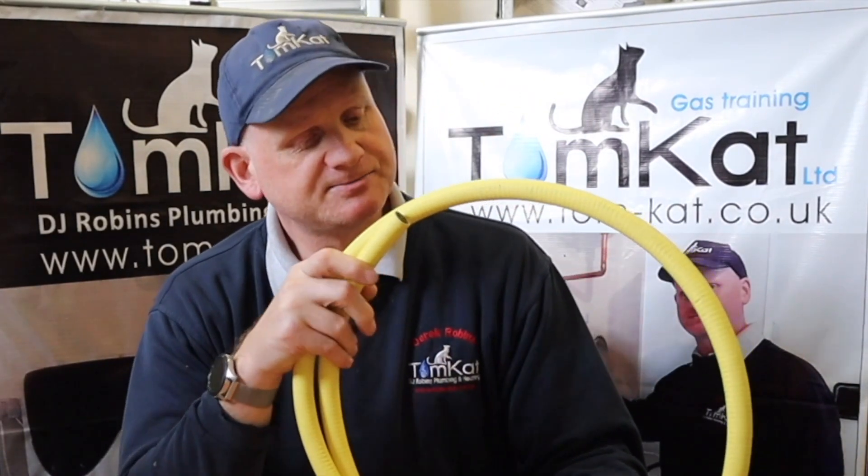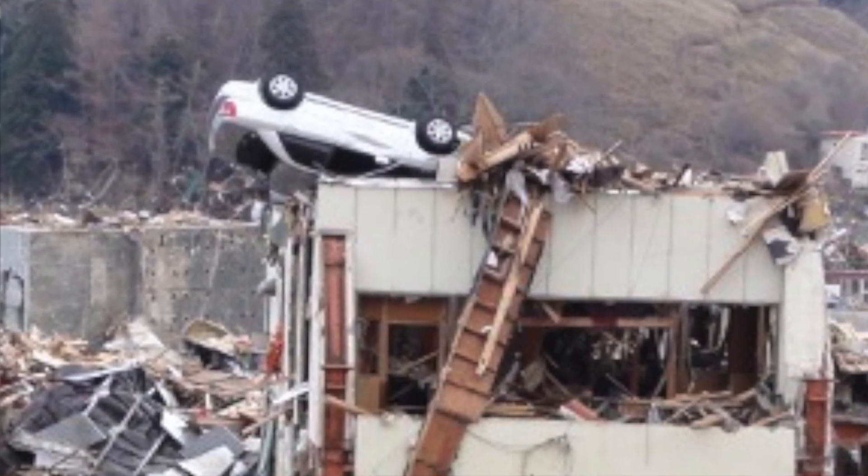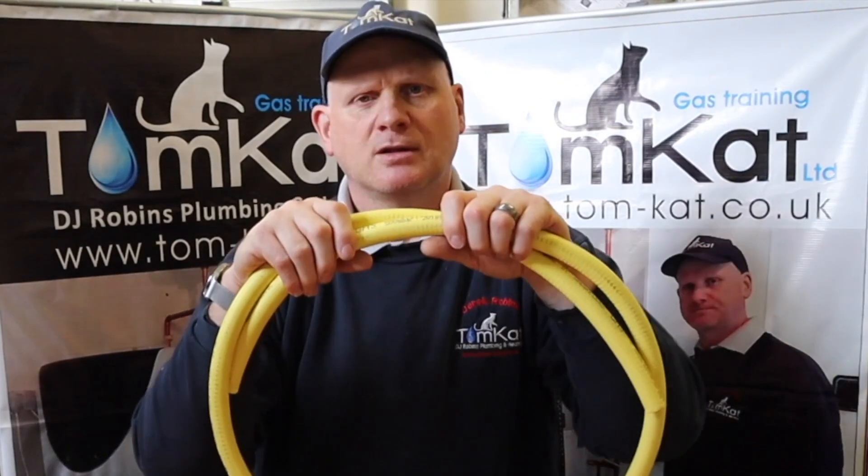OmegaFlex is an American company and they've been going since 2000. It was originally made for Japan because of the earthquakes, so they made it earthquake-proof. This is a semi-rigid gas pipe which can flex.